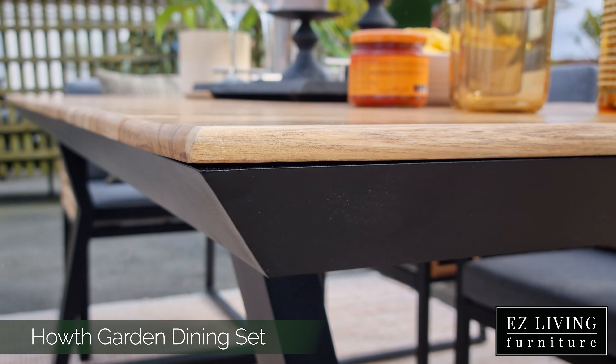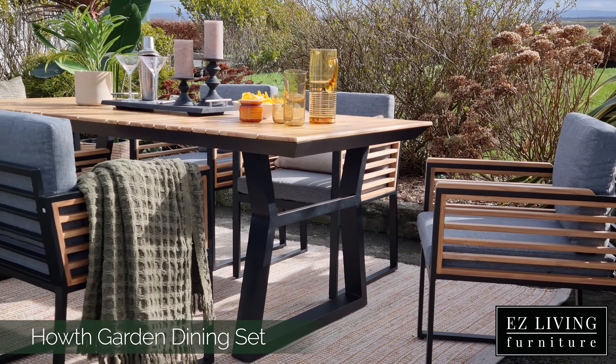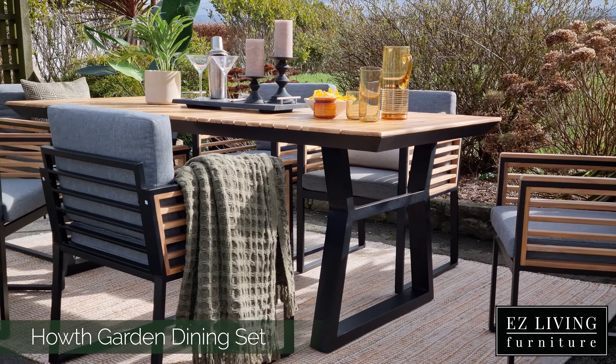The detailed acacia wood top is accented by an aluminium metal base. Aluminium is known for being durable, very low maintenance and rust free.